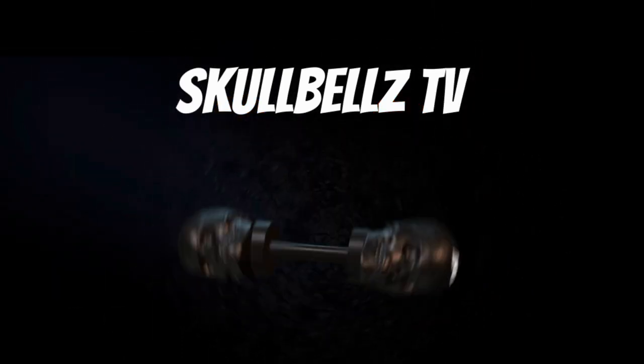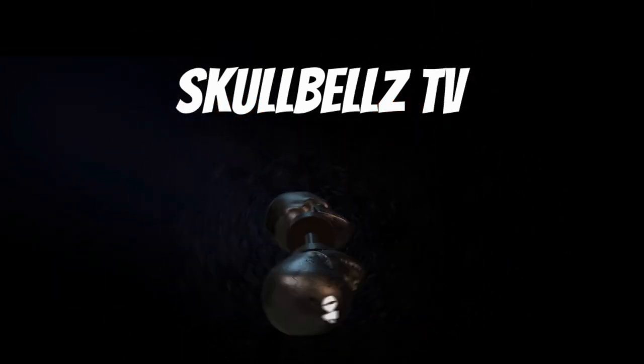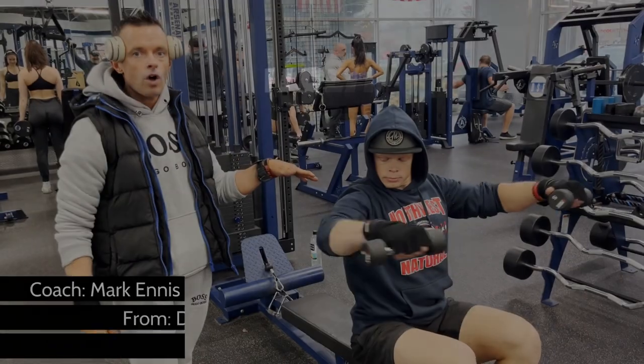There are three heads on the shoulders: the side, the front, and the back. This exercise is going to hit all three heads.